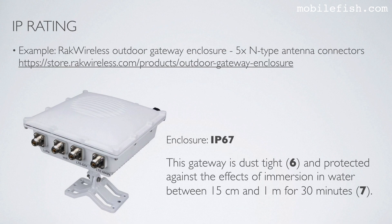I searched Google for photos showing how these gateways are generally protected against water and dust, but I could not find any detailed photos. So I contacted REC Wireless and asked them to provide detailed photos about this particular enclosure. In the next slides you will see these photos.